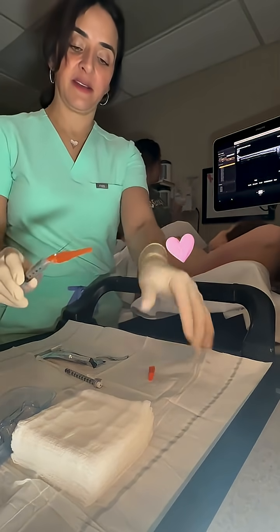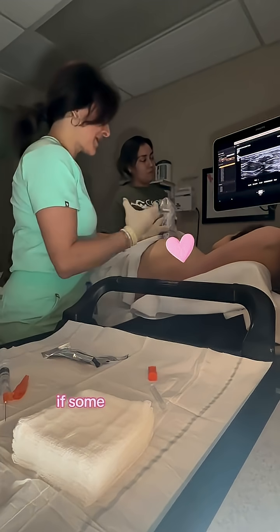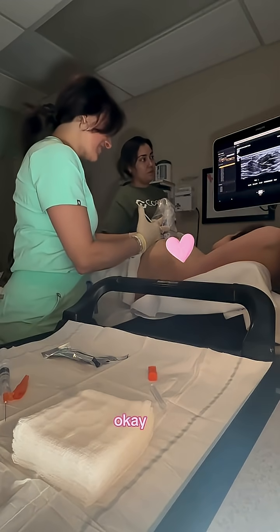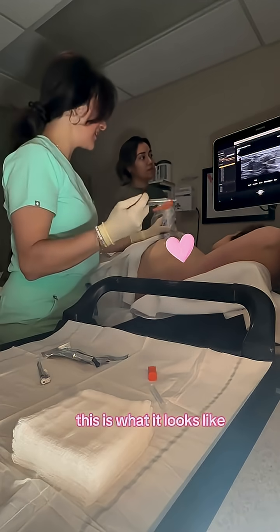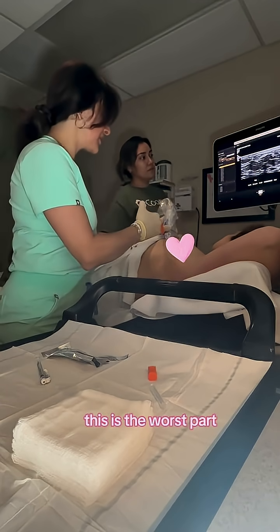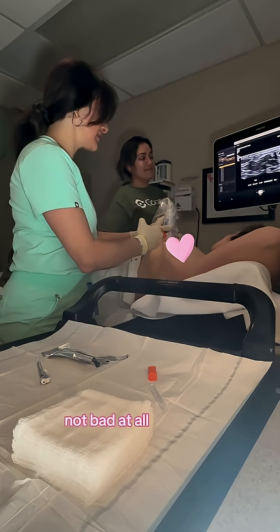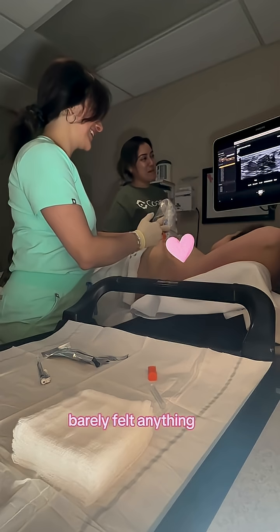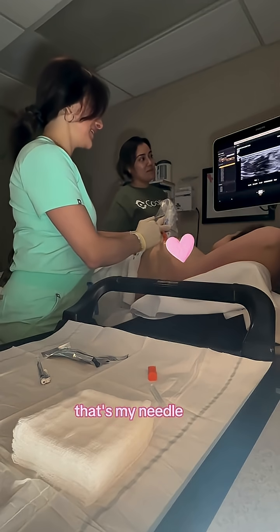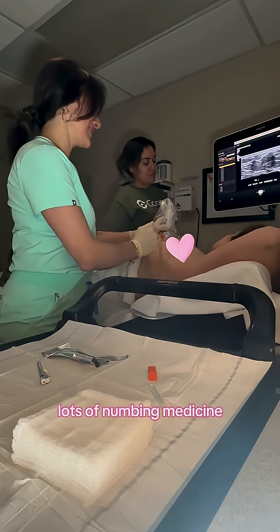So this is our numbing medicine. Getting all this right up, give some numbing medicine. It's going to feel like a pinch and a burn. Ready? One, two, three. Give you a little bit more numbing medicine. This is the worst part. Not bad at all — you heard it here first. Barely felt anything.